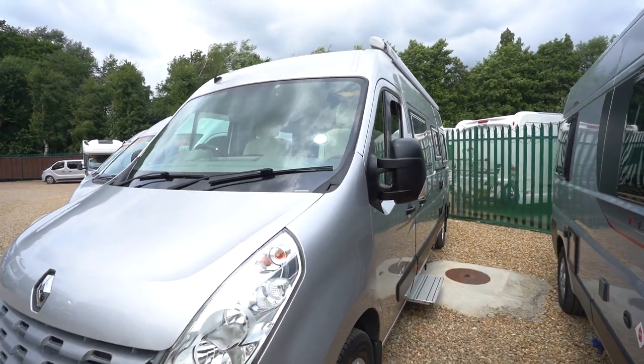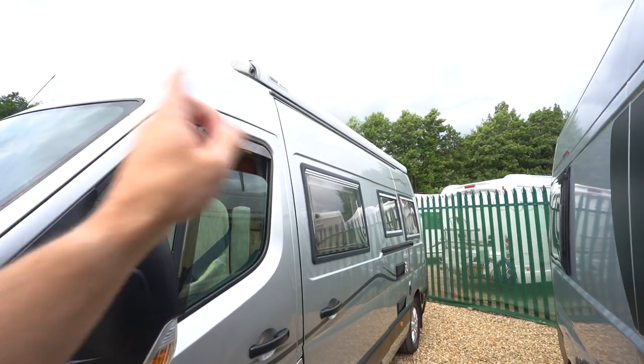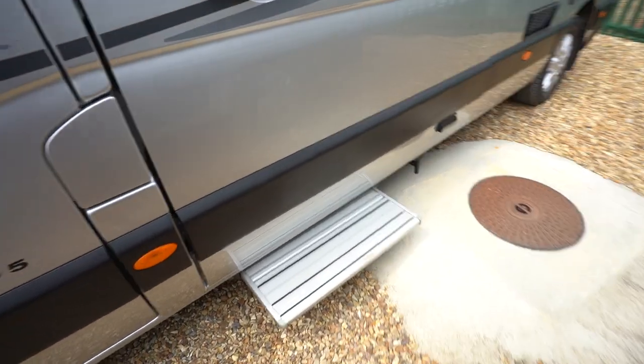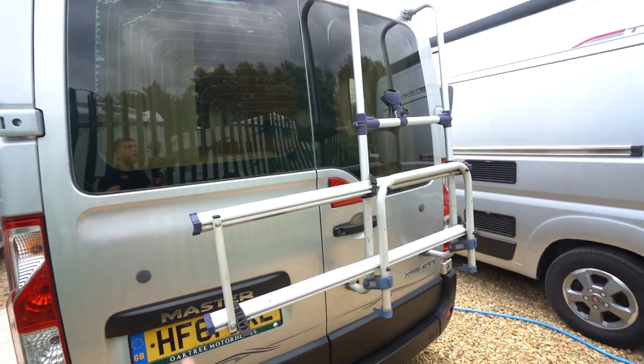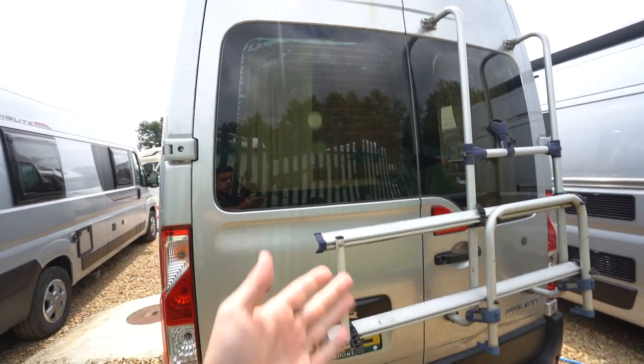Very unique design this one, I really like it. We've got alloy wheels. On the habitation side here you've got a wind-out awning up top and an electric entrance step. As we come around to the rear you've got a cycle rack, a reversing camera up top, and you do also have the rear door access.